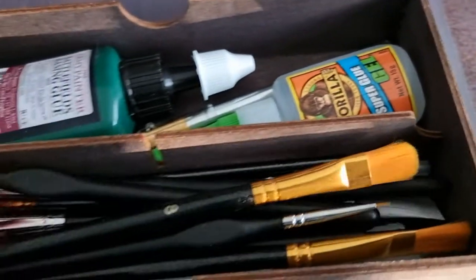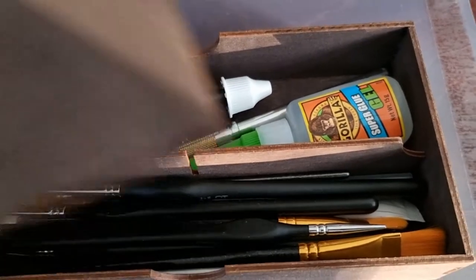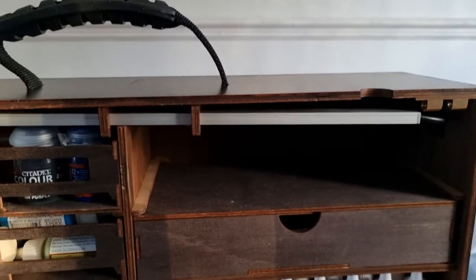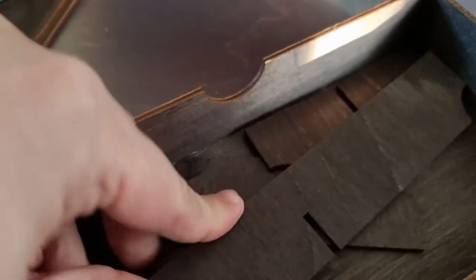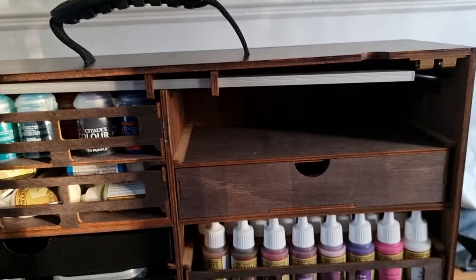I've also got some rubbish brushes for glues and similar. Basically every brush I need is in there. I've got the base'n glue, the scalpel, the exacto blade, Gorilla glue, and the gel. The lid just goes on and slots back in. In the top drawer there's a connector for the light and also some divider boxes so you can divide your trays up into sections for certain things. The light is a built-in option, so you have to add it on.